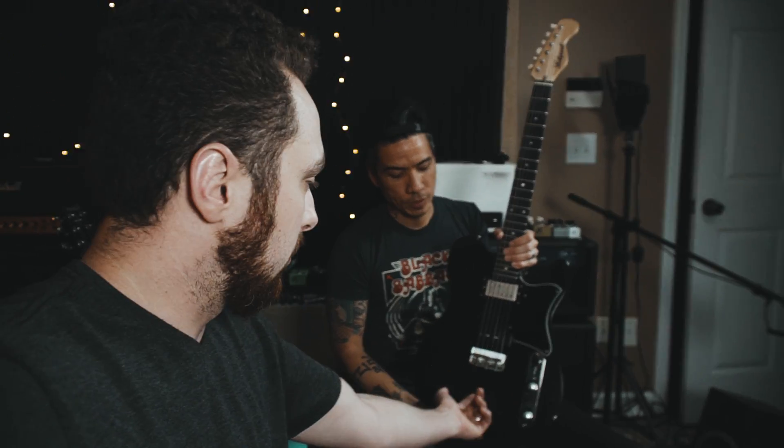On a Tele-style bridge you can adjust the screws at the base plate to make a string either longer or shorter to fix intonation. Much like truss rod adjustment, you want to go in very small increments. Full disclosure — we just go back and forth until we get it right. And if you're not comfortable with it, consult a professional. We're professionals at playing guitars, not necessarily setting them up.